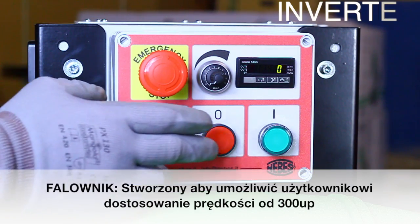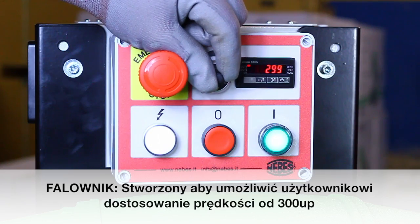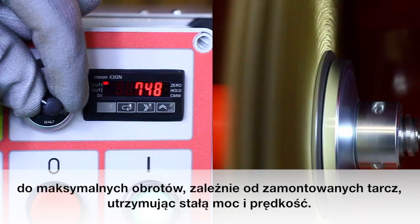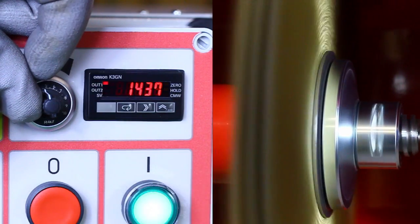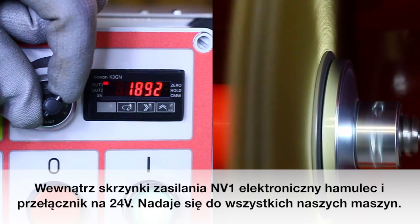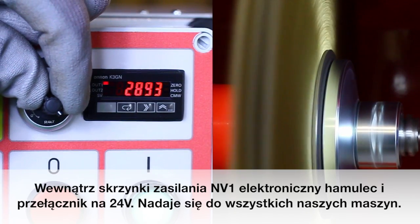Inverter – designed to allow users to adjust the speed from 300 up to maximum RPM from the brush or wheel equipped, keeping constant power and speed. Inside the PowerBox NV1, an electronic brake and 24V switch are already implemented. Suitable for all our machines.